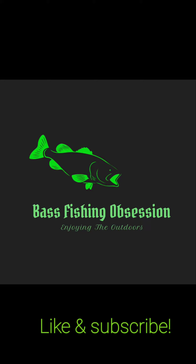If you're looking to get some line this year and you want to try out Vicious, go to getvicious.com. Let them know that I sent you, and get vicious on this year!